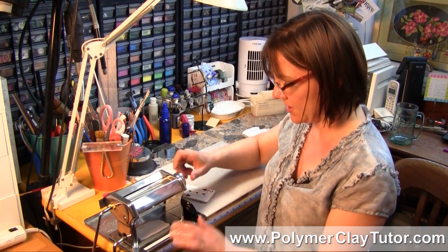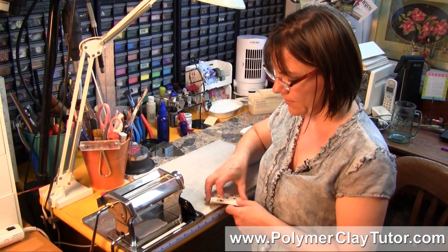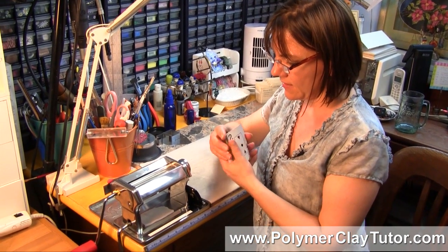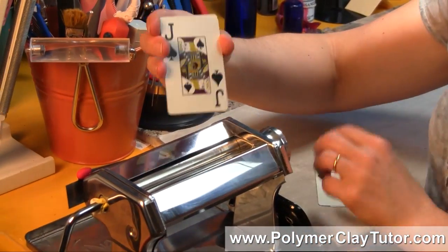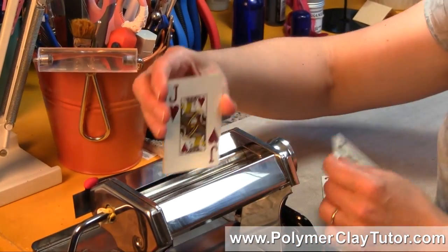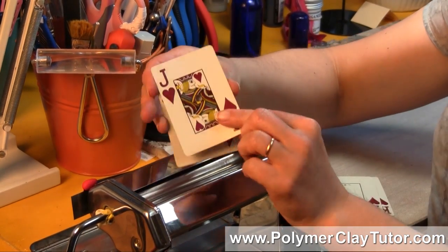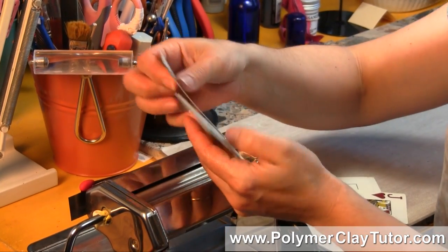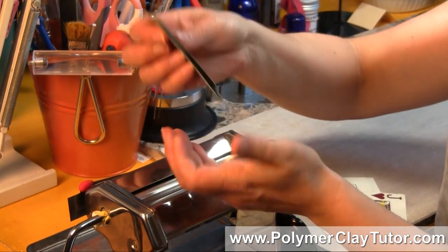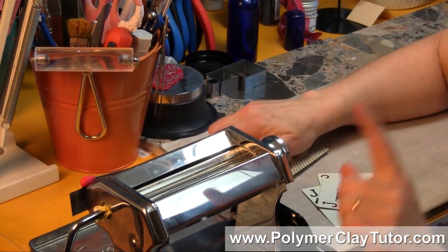What I'm gonna do is show you — I've got it at the thickest setting, which is a 1 on here, and I'm just gonna see how many cards will fit through. I keep taking them away until I get a number that fits through. That one fit through but the previous one didn't, so that would be 1, 2, 3, 4, 5, 6, 7, 8 cards. And you do that for each setting all the way down.